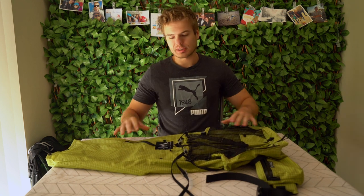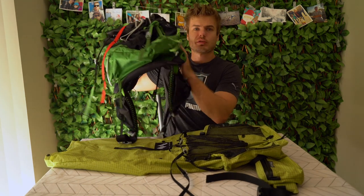So here it is, my new pack - the MLD Burn 38 litre frameless pack. This is going to be quite a big change from my previous go-to pack, the Exos 48 litre, which is of course a framed pack. But that's kind of what I wanted.